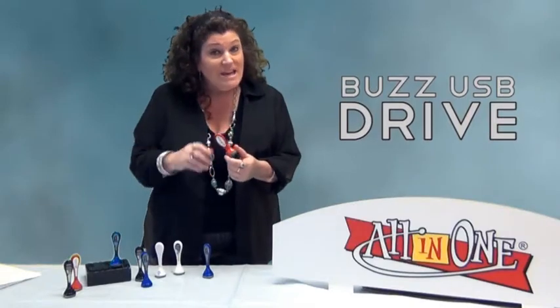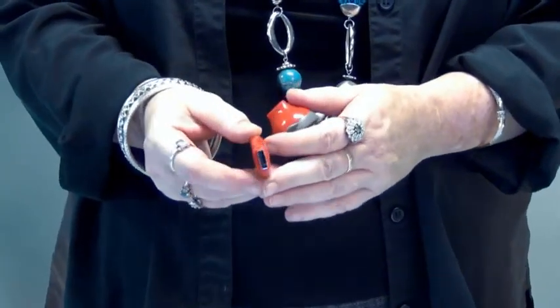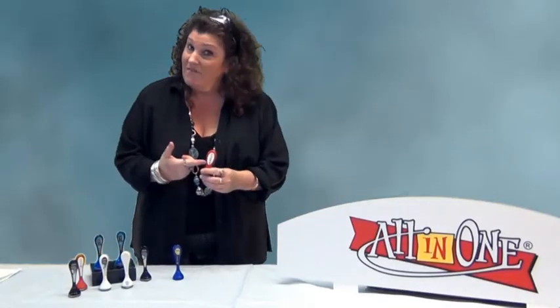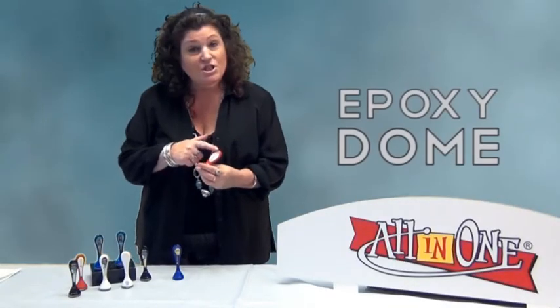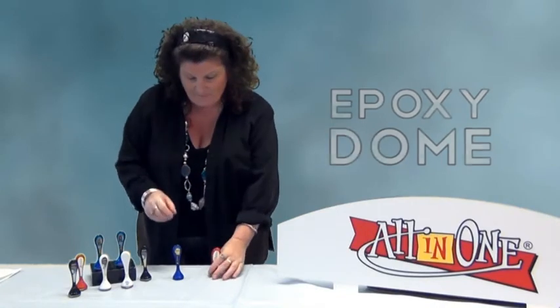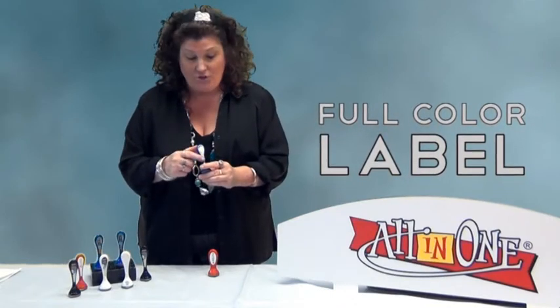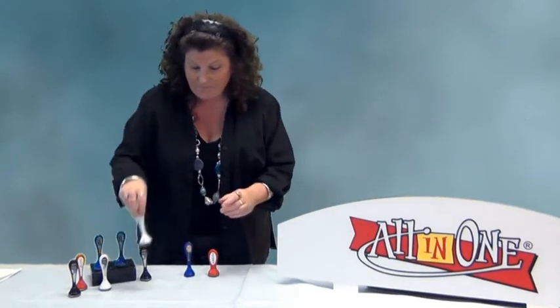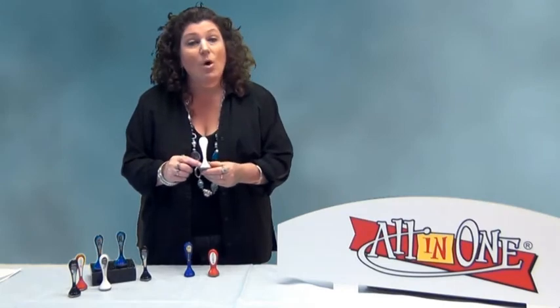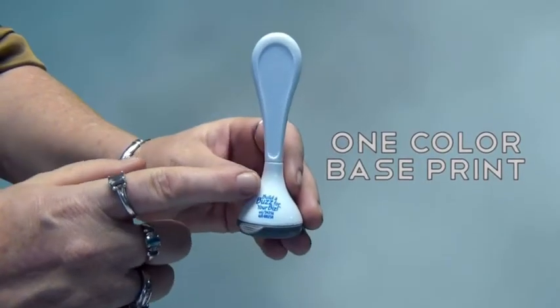Actually, the buzz drive is a USB drive. Tier 1 memory, ROHS compliant. You can get — which is my favorite — a full-color epoxy dome at the top. Really nice and durable, looks terrific. You can also get a full-color label, which is really nice too. And you can even get a one-color imprint, a pad print, right on the base of the buzz product.